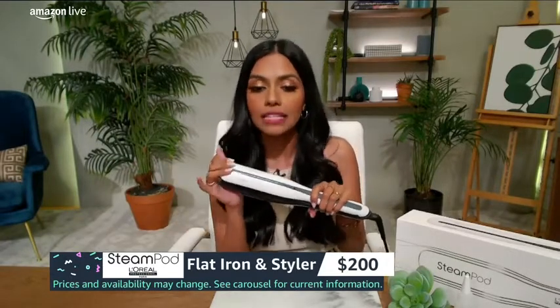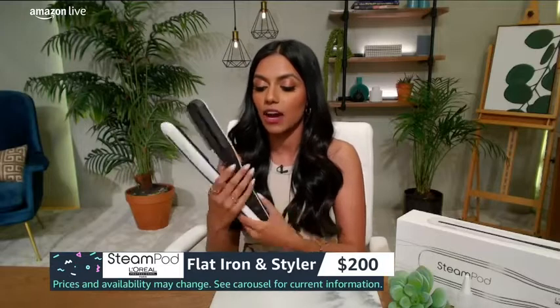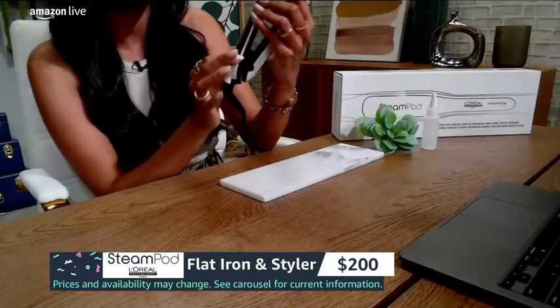Steam is also beneficial because it reduces frizz, so it's great for all hair types. You can also create a variety of looks using this, from straight and sleek to even loose waves. Because my hair is already curled, I'm going to show you how you can take it from curled to straight in just a matter of seconds. It's honestly really awesome and super easy to use, so I'm going to use my little closeup cam to show you.